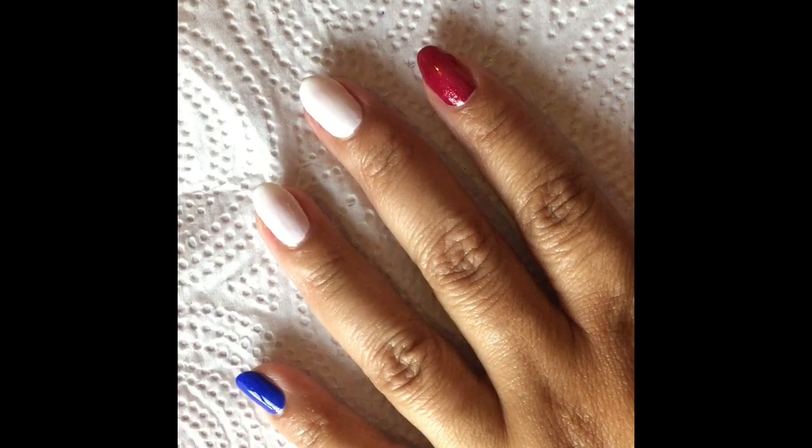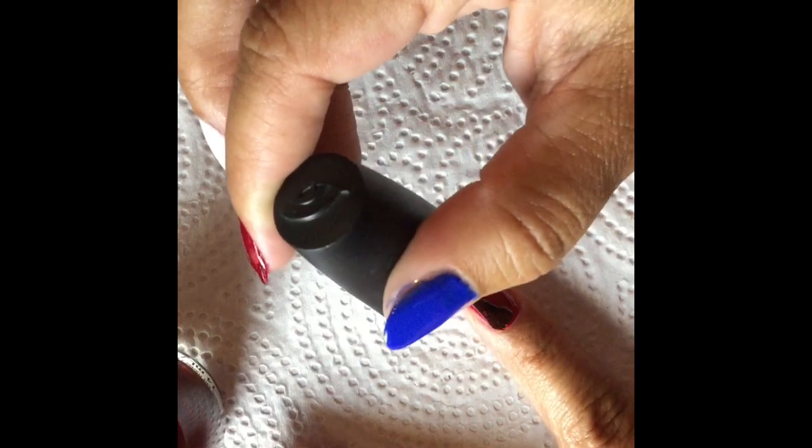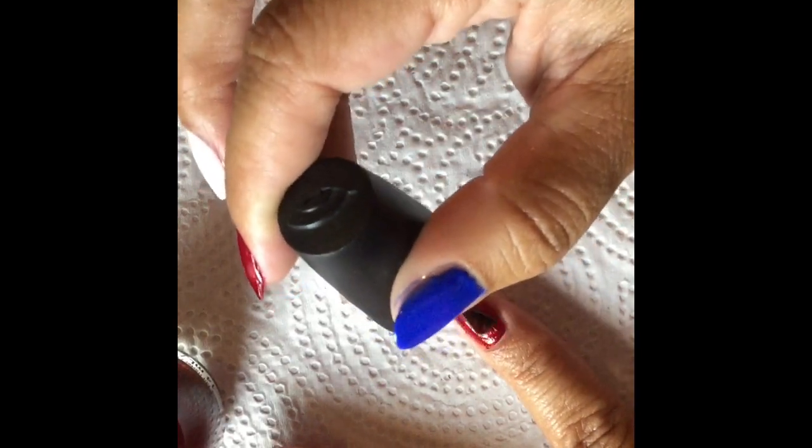The next thing I'm gonna do is go in with my second coat of Ruby Pumps on my pointer finger. This is a little bit of a stainer around the cuticle if you do get it there, so be cautious of that. I did get it on a little bit on both fingers but I tried cleaning it up as best as I could. Next I'm gonna get ready to do the smush mani.